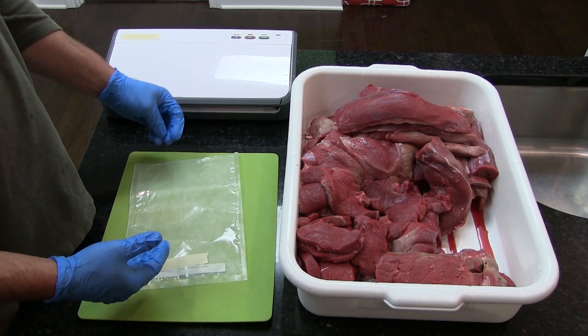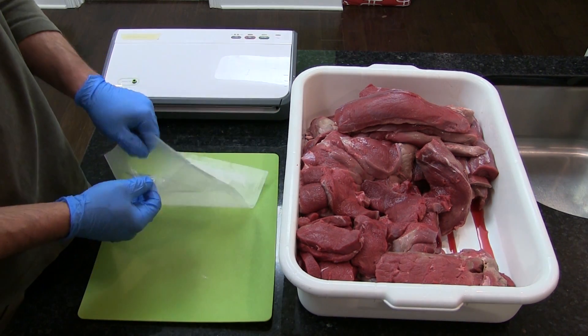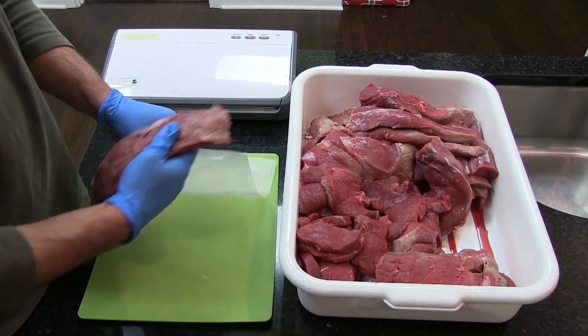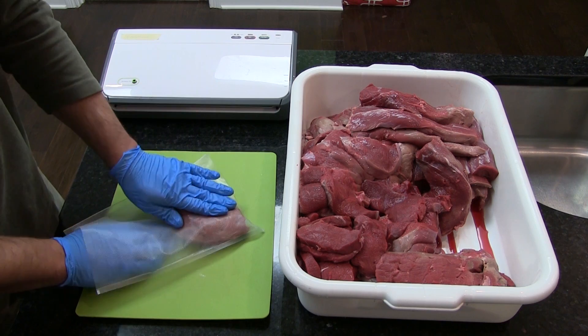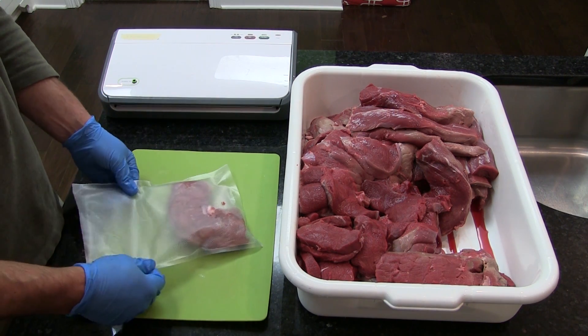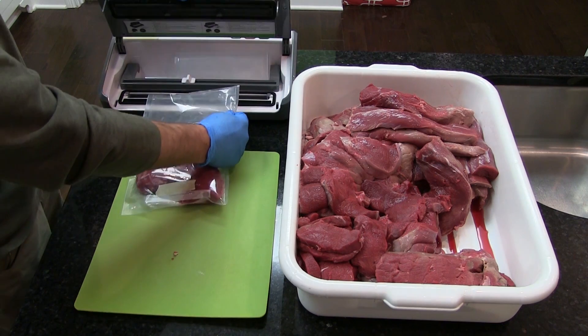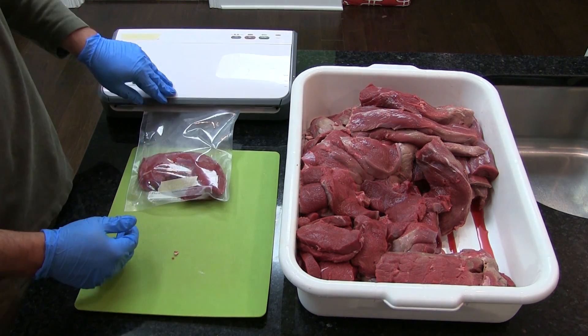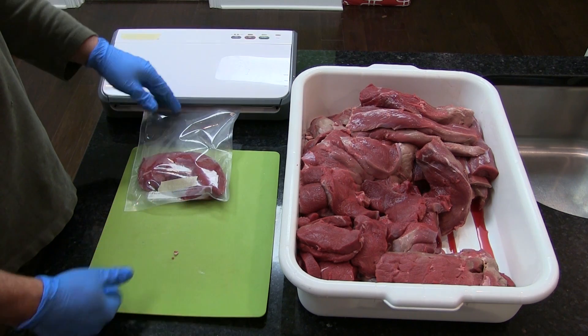The last process we're going to show you is the use of vacuum sealing. In this case we will seal a single loin roast, but feel free to put two or three roasts in the bag — whatever fits your bag and the size of your family. Once you have the product in the bag, you simply place it into the vacuum sealer, press and hold until you've vacuumed and sealed, then label your meat and you're ready to freeze. If you've followed us all the way through this video series, you now have the basics of processing your harvest from field to fork.